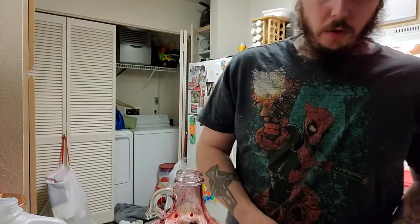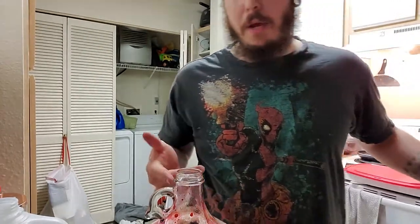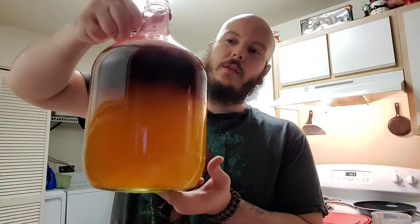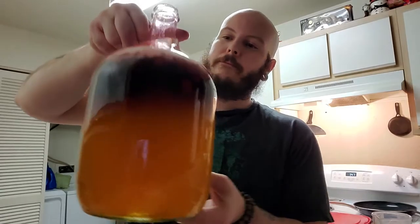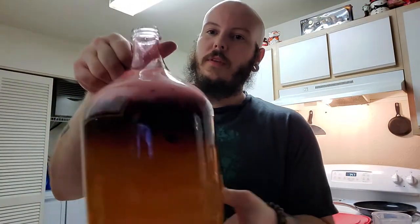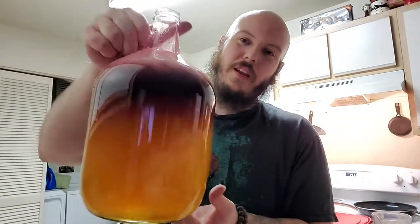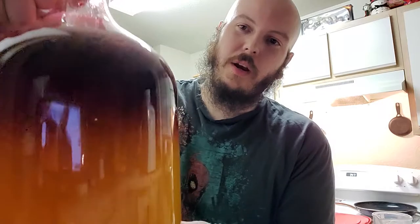The mead is looking really cool right now — or I guess the must. It's not technically mead yet. This should have a really, really cool color once it's all said and done. It's looking really awesome right now.